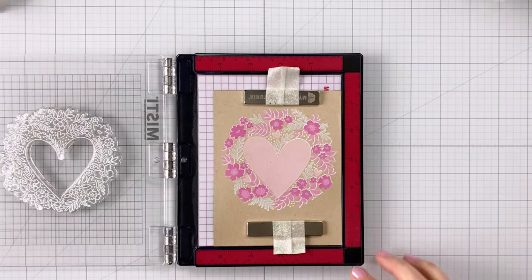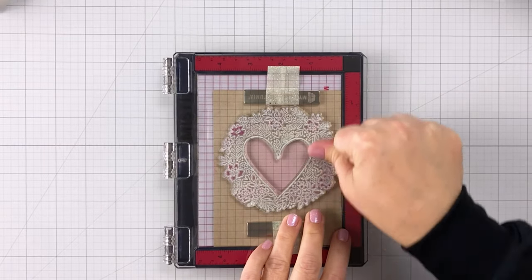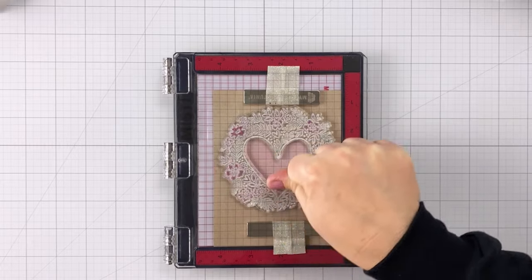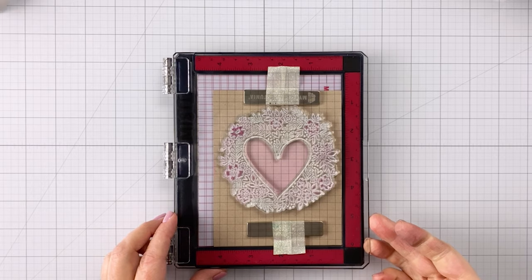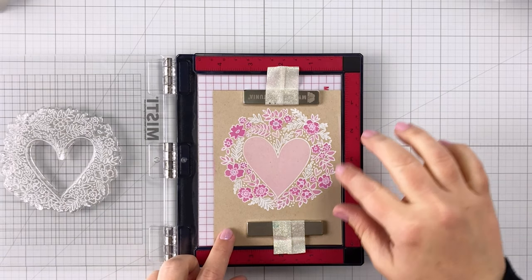So this is a fun look — it's all pinks and grays. Once I'm all done I'm putting it right back in my MISTI. I never removed the stamp and I'm going to do one more layer of the white Unicorn pigment ink. This is really going to make everything pop and add that definition back in that we lost from going over everything with those Distress Oxides.